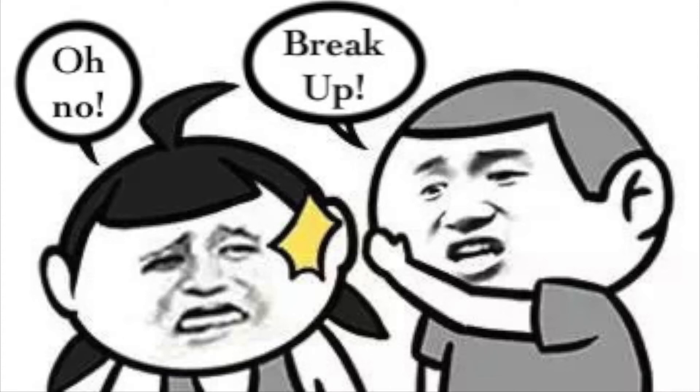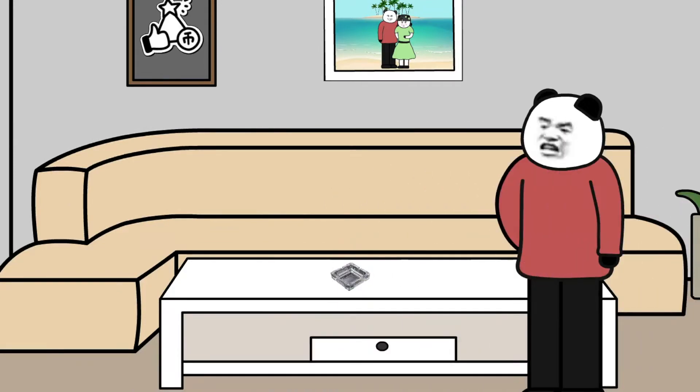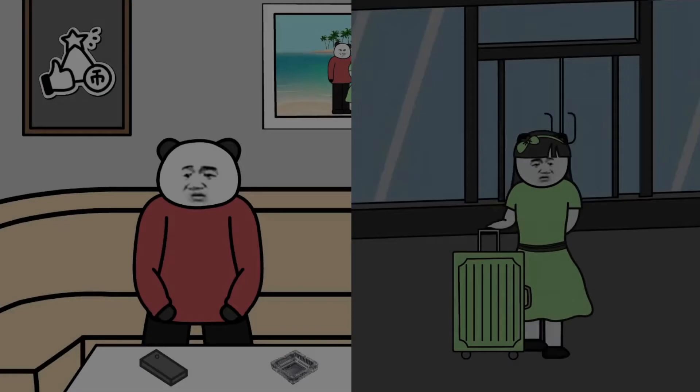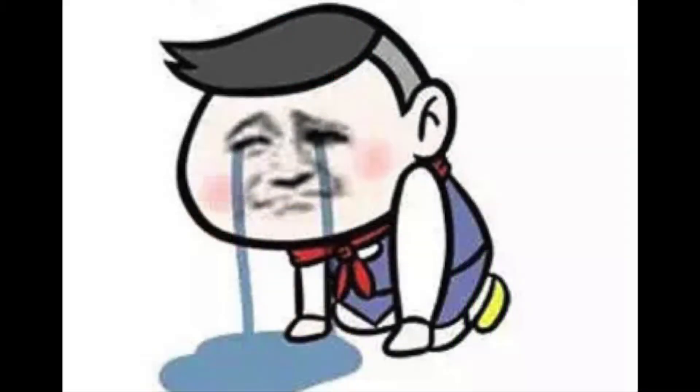When I was young, I made lots of mistakes. Until she was gone, I realized what stupid things I have done. I really hope life could restart so I could redo all the wrong. But unfortunately, life doesn't have a recovery mode.